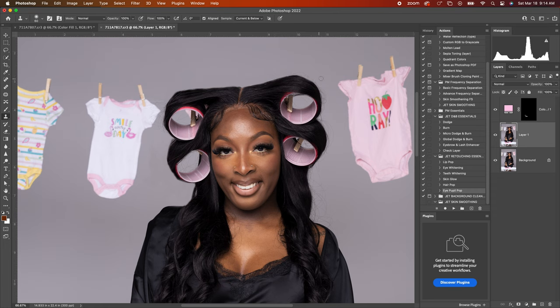Just taking my time, sampling from different areas and going around her hair. On this area I have to be a little bit tighter because I want to sample from here and then put that on there. So I'm using the Clone Stamp tool — I want to sample just tight and drag over.